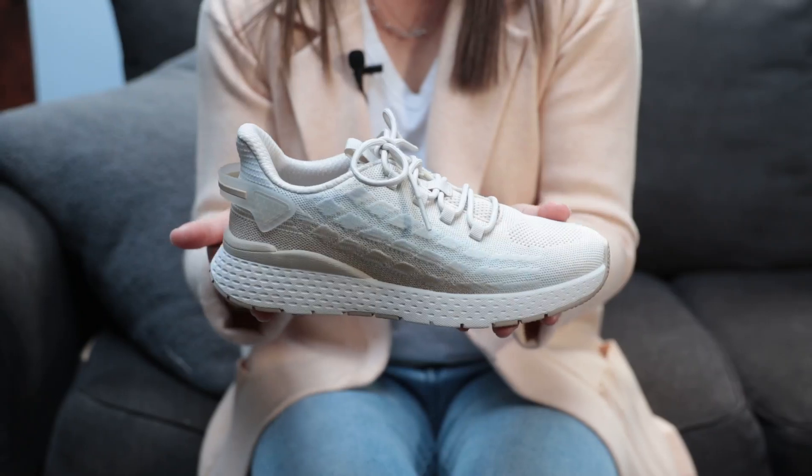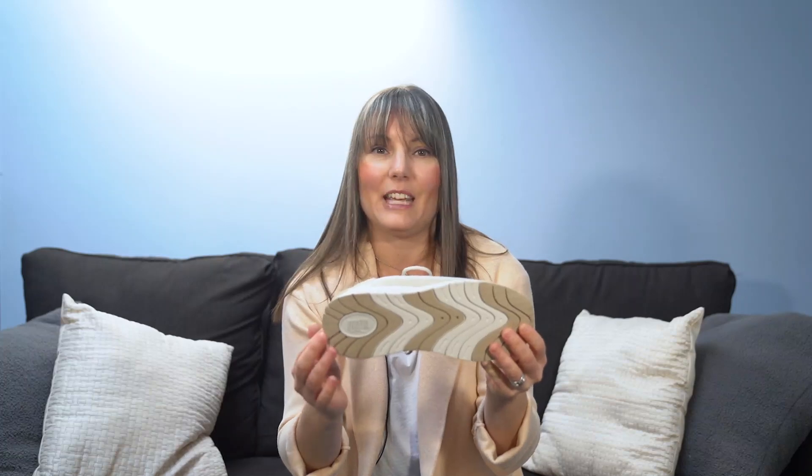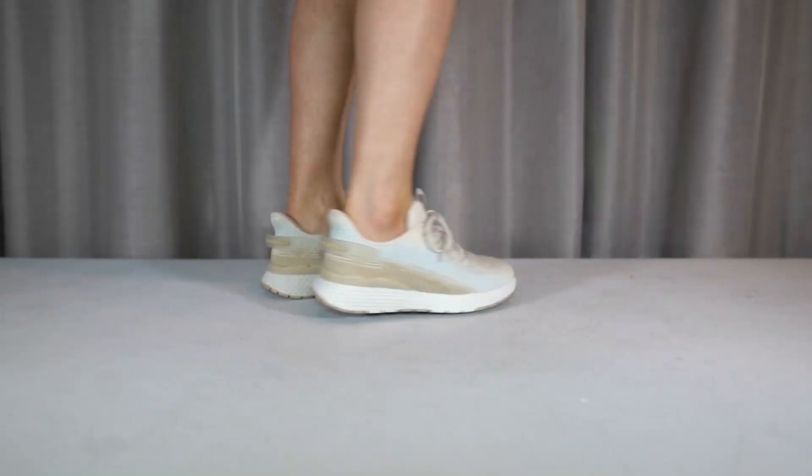The dual-composite outsole combines lightweight, high-rebound EVA for shock absorption and slip-resistant rubber pads to keep you on your toes. Make comfort and style your BFFs in the Bestie.